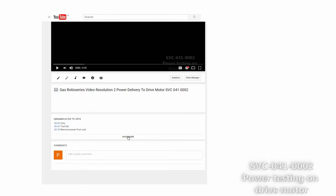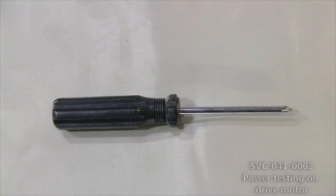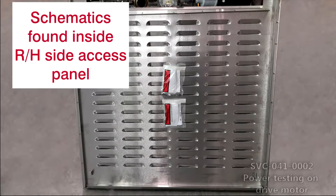Use the table of contents embedded in the description of this video to skip ahead to the desired topic. You will need a Phillips screwdriver number 2 and a clamp meter. If needed, the electrical schematics are provided inside the right-hand access panel of the oven.